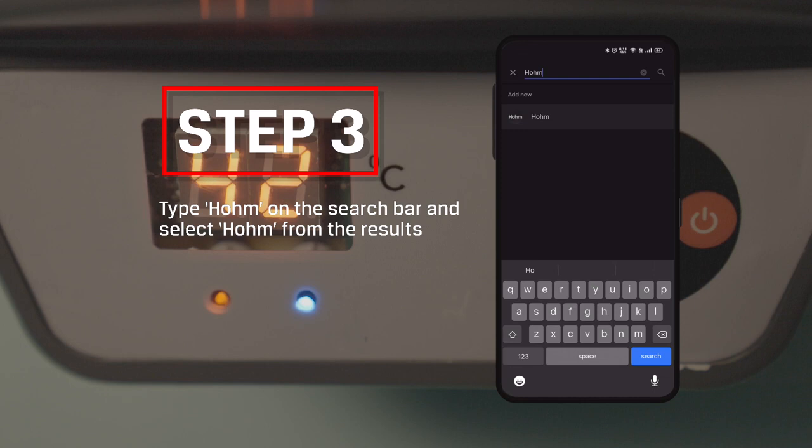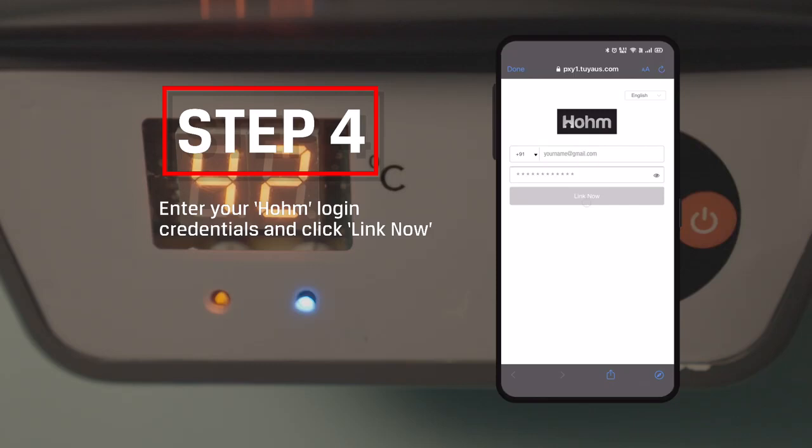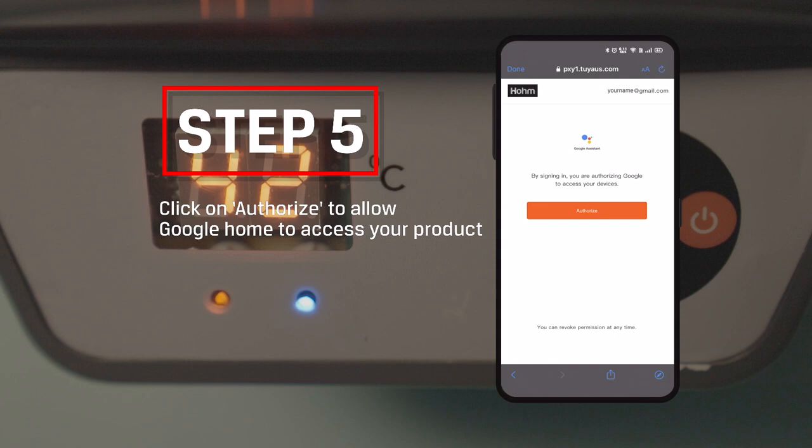Step 3: Type Home in the search bar and select Home from the results. Step 4: Enter your Home login credentials and click Link Now. Step 5: Click on Authorize to allow Google Home to access your product.